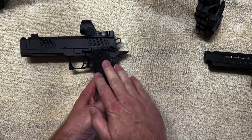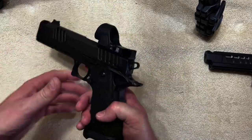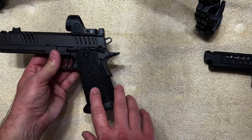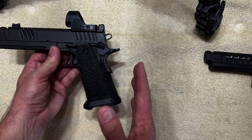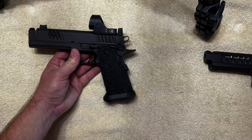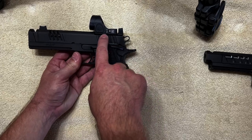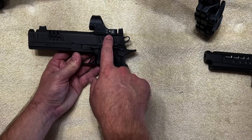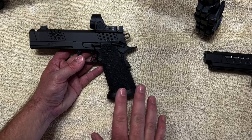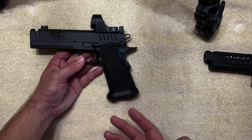The first gun I'm going to do a quick overview on is the Staccato XC — this is the original quote 2011. I did send this grip in; this was a 2020 or 2021 model. I sent it in for the Extreme Shooters Dragon Scale grip. The XC will set you back about $4,300. It comes with an iron sight plate, the Delta Point Pro, and the RMR footprint plates out of the box, so it's optic ready. All of them are optic ready, which in some cases saves you a couple hundred bucks — those plates can run about $150 apiece.